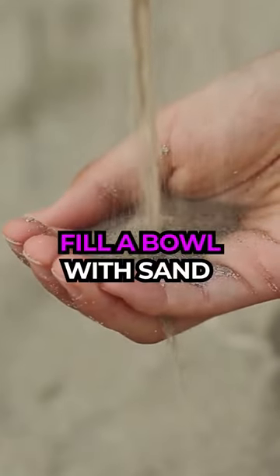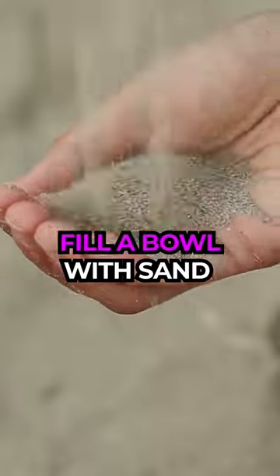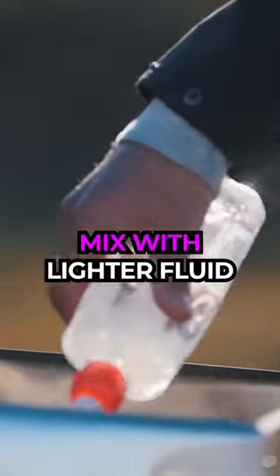Step 1: Fill an old bowl with sand. Be careful, the sand must be dry. Step 2: Soak the sand in lighter fluid.